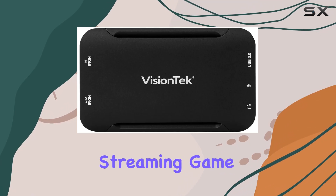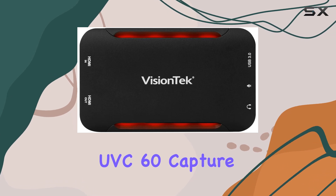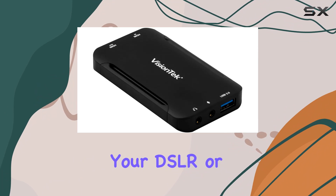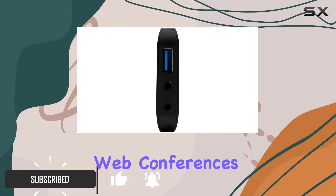Are you looking to elevate your streaming game to the next level? Look no further than the VisionTech UVC60 capture card. This powerhouse device transforms your DSLR or mirrorless camera into a high-quality webcam, perfect for streaming, web conferences, or content creation.